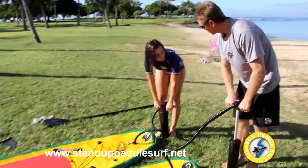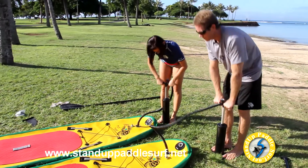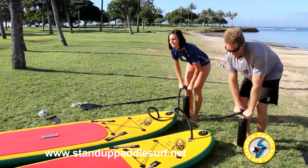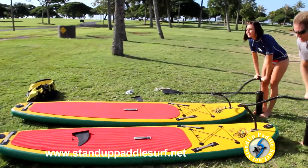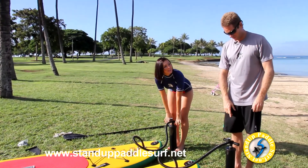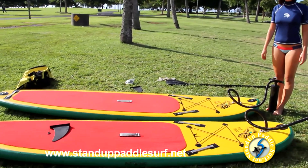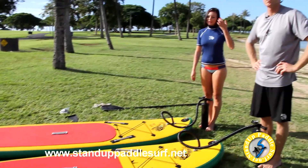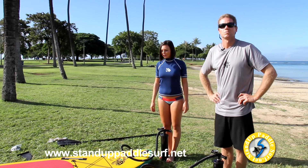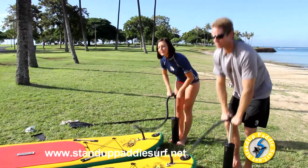Step on the pump with both feet and push it down. Make sure you have it on the inflate side. It takes a little while to pump it up. Even though the board looks inflated, it may only have about 1 PSI of pressure. To make it work well, you need quite a bit more — we recommend between 10 and 15 PSI. The higher the pressure, the stiffer and harder the board, which is better for performance.